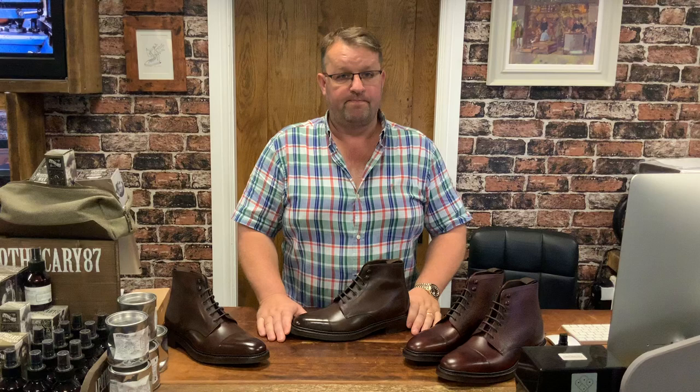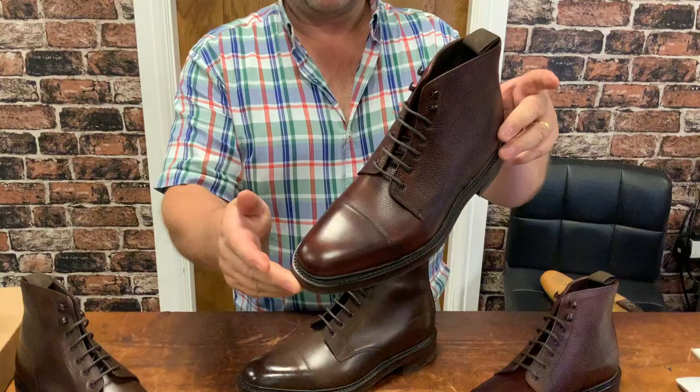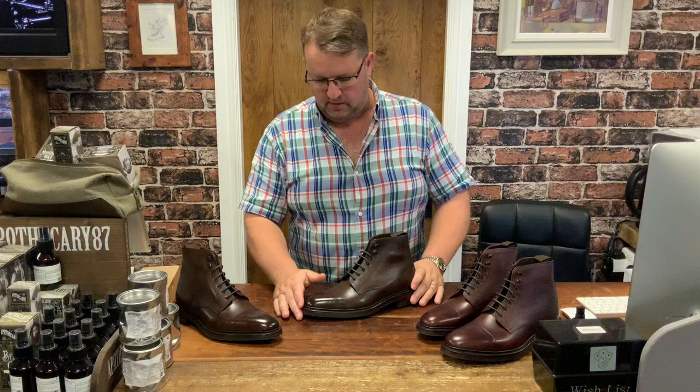I want to show you them now. It's called the Roehampton, in two colours so far: dark brown burnished calf, and the beautiful oxblood grained calf. I say oxblood — it's more of a browny burgundy colour, but it's got that nice bit of grain in the leather.